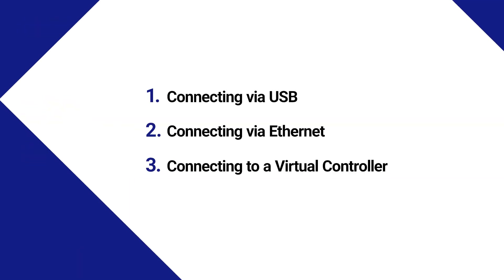There are three ways to connect to the controller: via USB, via Ethernet, or connecting to a virtual controller. This video introduces the purpose and procedure for each connection method in turn.